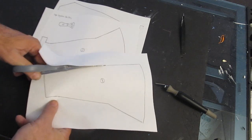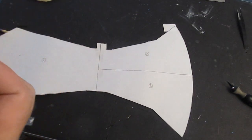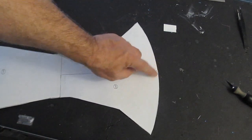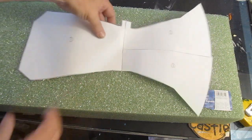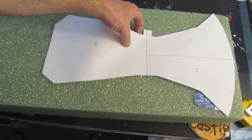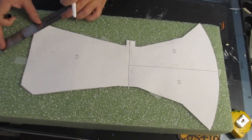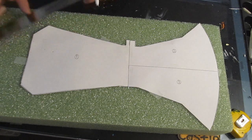Take the three pieces that make up the head of the weapon, cut those out, and tape them together like this. There you go — it's as easy as that. Trim it a little bit to make a nice sharp edge if need be, then place it on your foam. Using a ruler and a marker, trace it out.